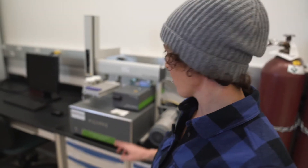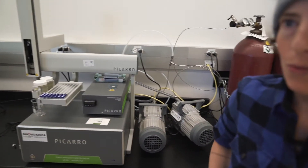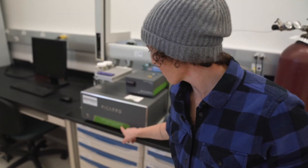What does this Picaro machine do? This Picaro is an oxygen isotope analyzer. What it does is it measures primarily the two different main isotopes of oxygen, which are oxygen 16 and oxygen 18. And it uses cavity ring-down spectrometry to separate those two isotopes, because isotopes have different weights.